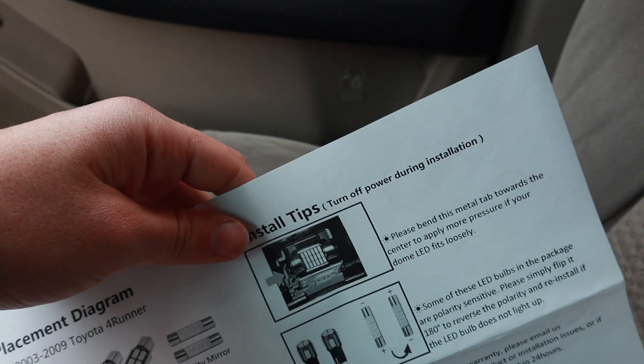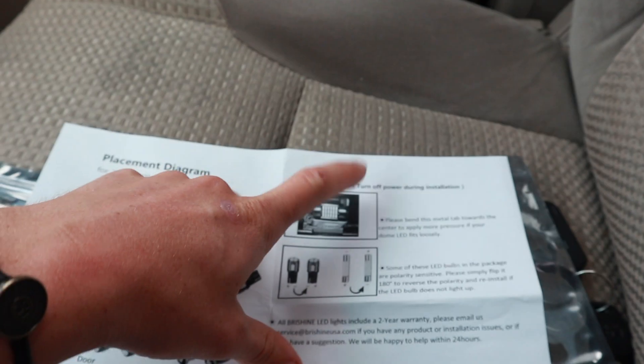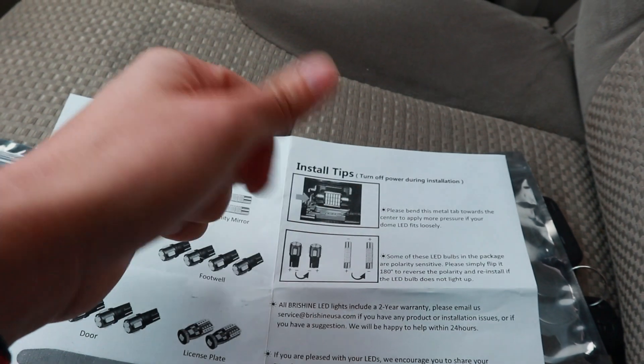First things first, of course you've got to turn off the power, so I'm going to go ahead and unplug the battery before I even start this, and then we should be good to go.